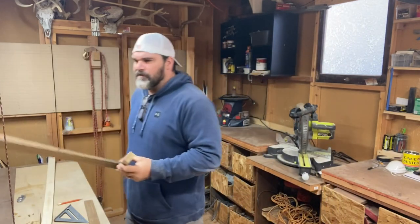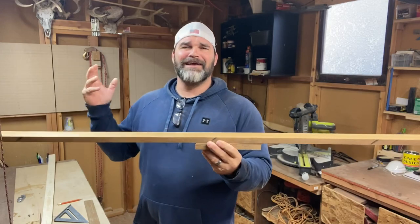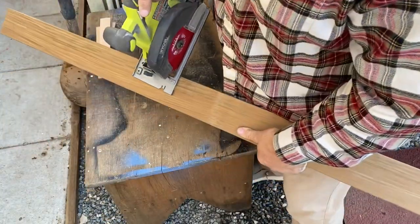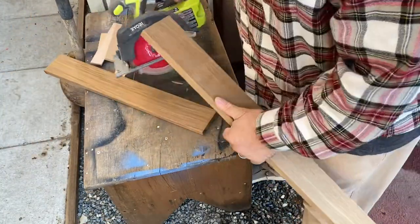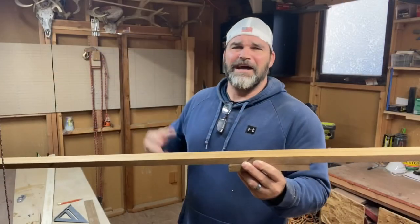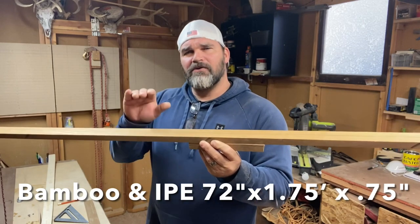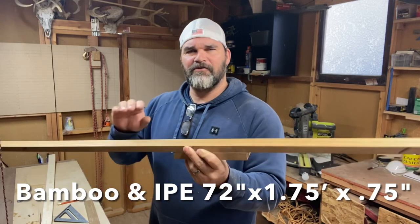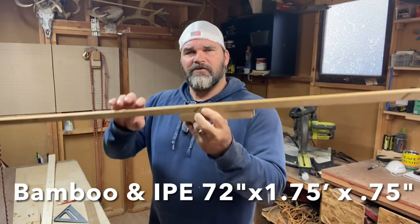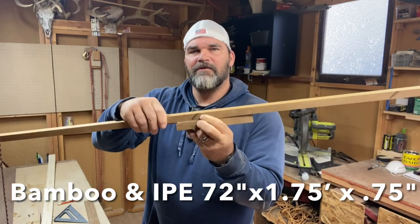I have a new piece of ipe that I've just gotten from Advantage Lumber — just got it in the mail. Here's me unpackaging it, pretty excited about that. Got it all unpackaged and cut up and ready to go. It is one and three quarters inch wide. So I have a 72-inch piece of ipe which is three quarters of an inch thick and one and three quarters of an inch wide, along with my handle section.